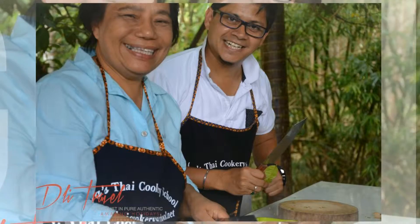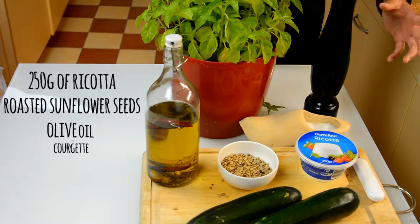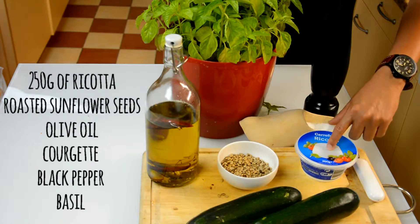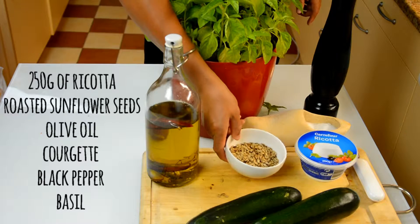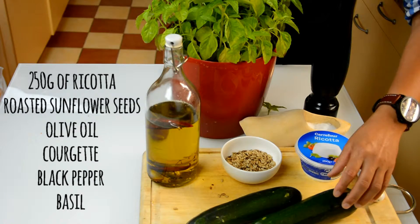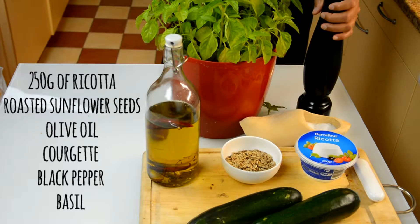That's the key — and it's very healthy as well. When you only have ricotta and zucchini or courgette, this is an instant, extremely fast recipe. What you need is ricotta, about 250 grams, roasted sunflower seeds — about half a cup — lots of olive oil, 2 courgettes, lots of black pepper, and fresh basil leaves.